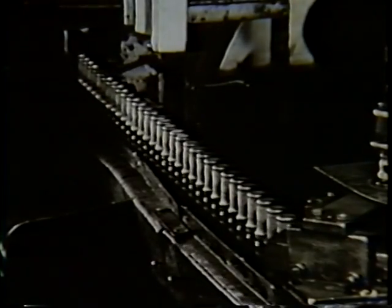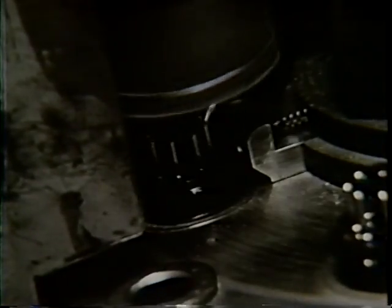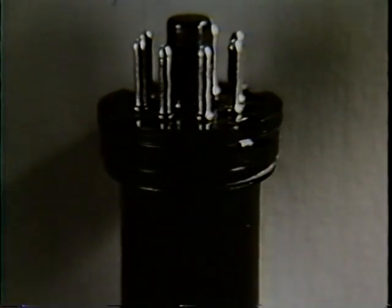Like wooden soldiers, metal tubes march in single file to receive a coating of paint. Now dry, the tubes are tested to be sure there is no electrical leakage, and in the same operation, the base is crimped on tightly and the metal tube is ready for aging and tests.